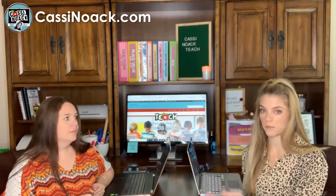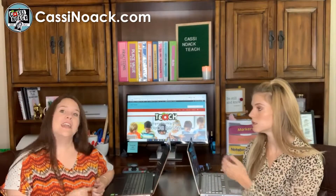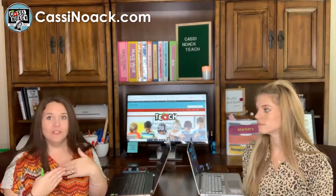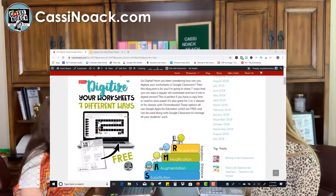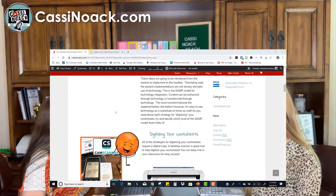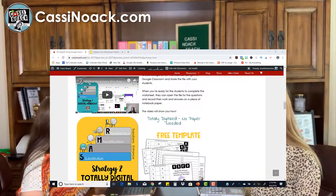This blog post is for all different levels — from beginners, like the teacher who sent the email, all the way up to advanced. It also depends on how much time you have, because the more you redefine a lesson through technology the longer it takes. If you do a straight substitution, it's simply a matter of creating a digital copy of your worksheet and sharing it with the kids. The blog post covers seven different ways to digitize your worksheets, walking you from the easiest level to implement all the way up to more meaningful technology integrations.